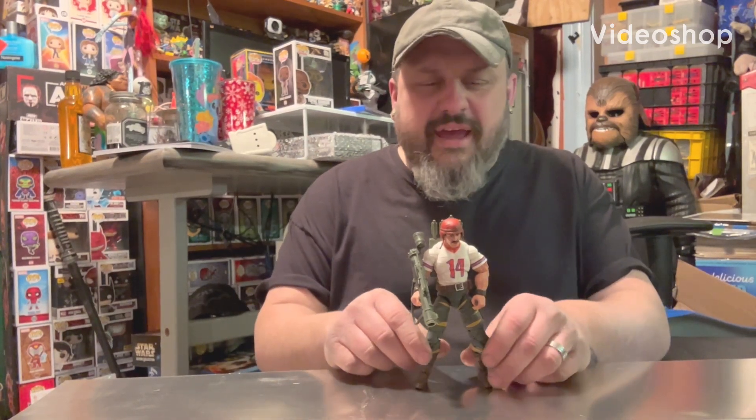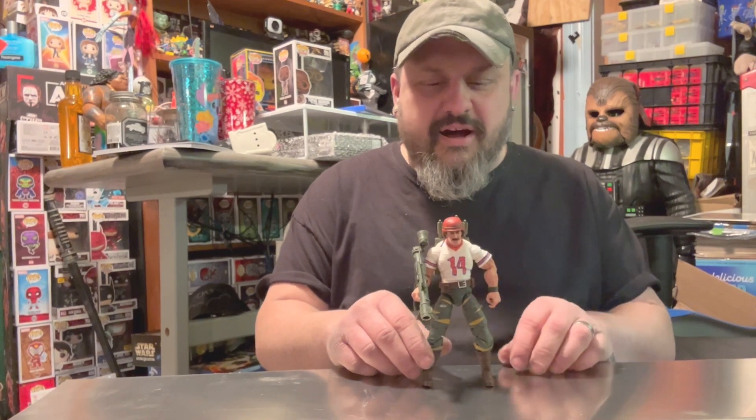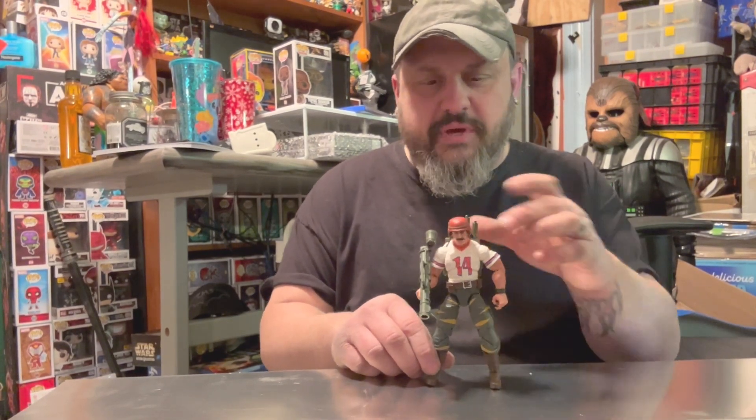Rebels! I just got home from work and I'm just messing with the G.I. Joe Classified figure, just playing with Bazooka. Pretty awesome, man. This Tiger Force Bazooka is pretty sweet.